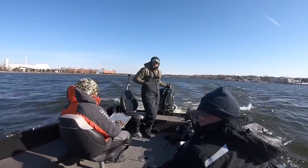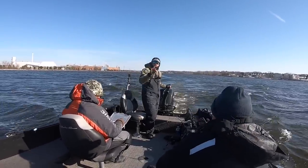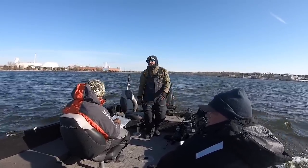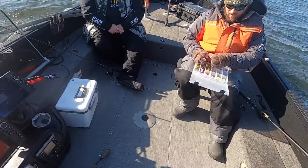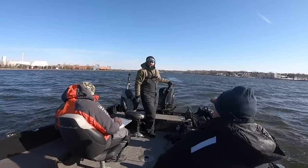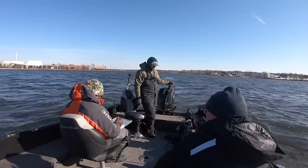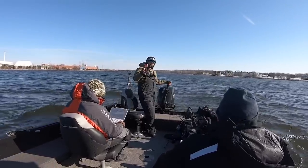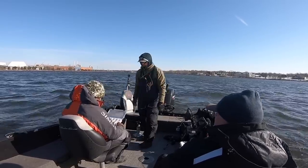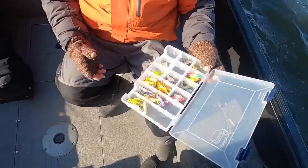Welcome back to another video - what is going on guys, we're out here spring walleyes, Green Bay. Got good buddies Ryan and Robin with me today and we kind of wanted to shoot a video going into the last couple days - I've absolutely destroyed fish on hair jigs. So I wanted to shoot a video today on my three must-have spring walleye fishing presentations.